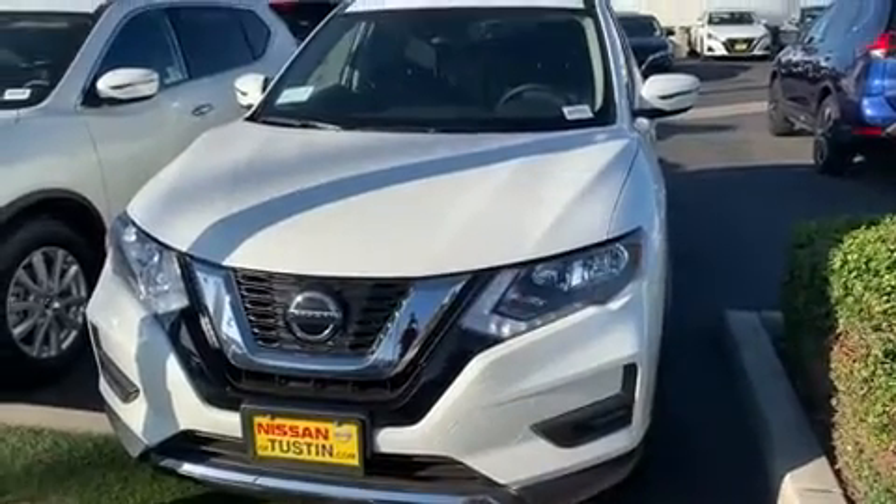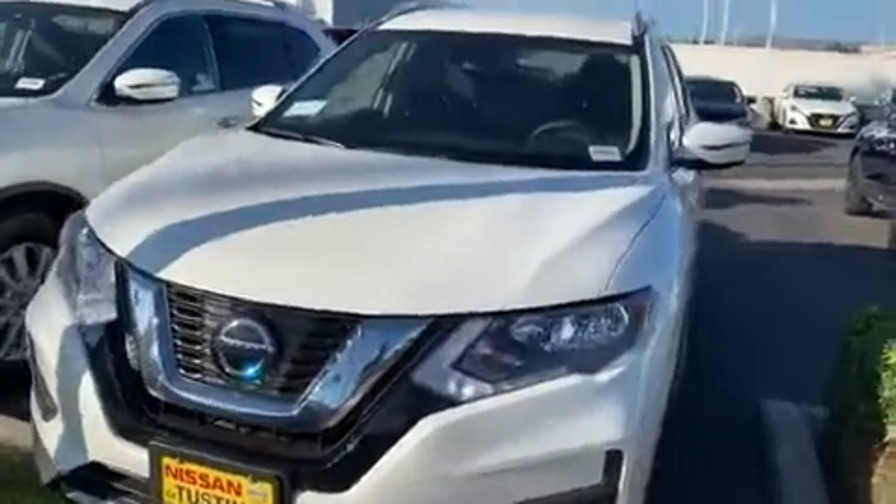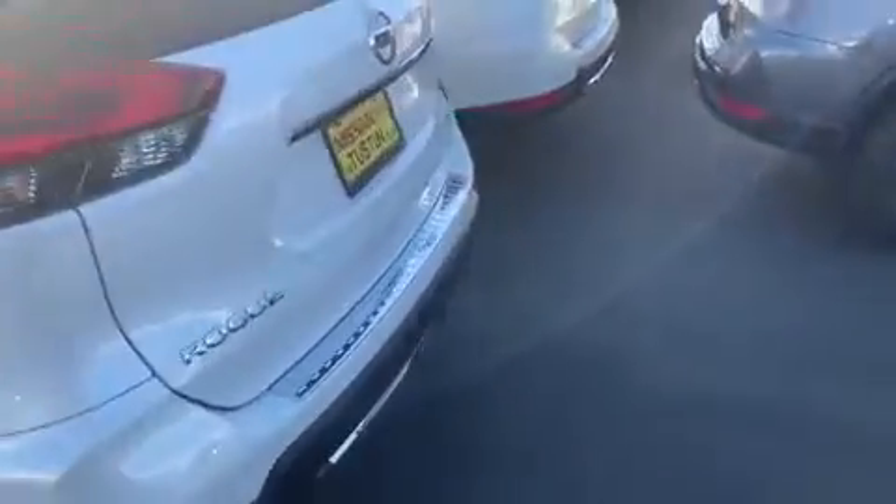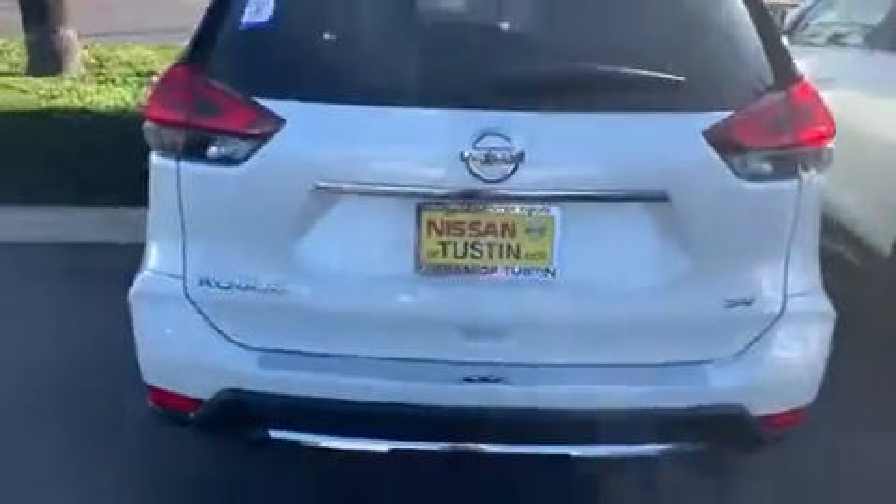I want to go ahead and show you a video of the SV Rogue you inquired about. I'll give you a full walk around the car here, specifically in the white.